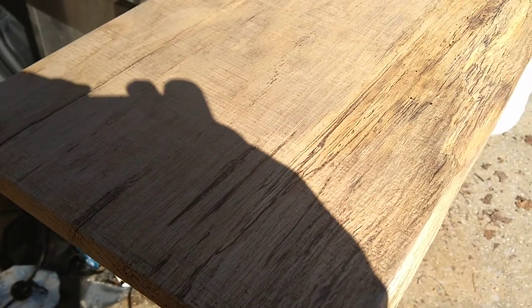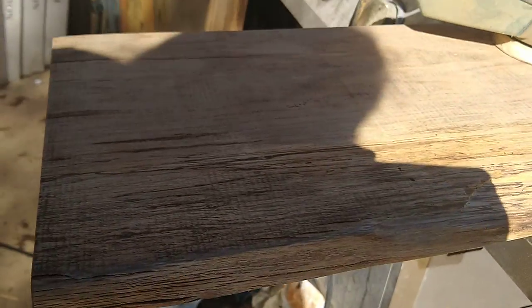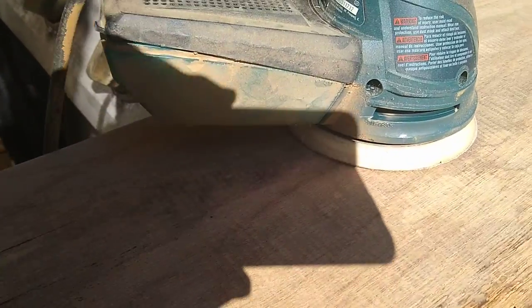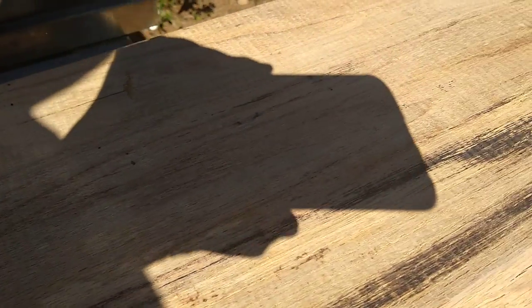Pretty smooth. I do have this rough patch right here that I'm really going to have to work on. I don't mind it being rough — my whole house is kind of rough, so that's the vibe I'm going for — but everything else is sanding out pretty smooth.